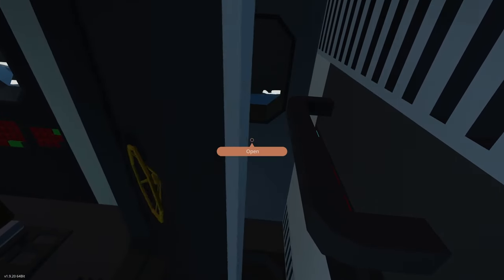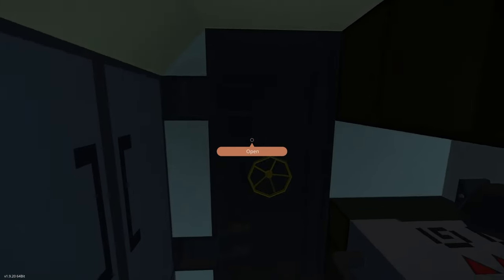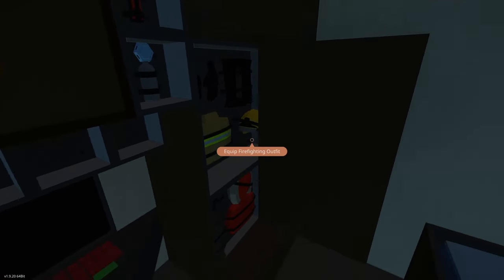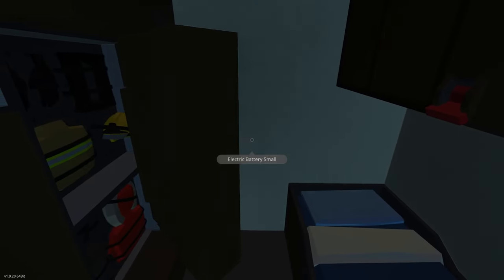We'll close the door to the bridge and head down into the main living area. Starting at the bow, we have the sleeping quarters. There are some simulated cabinets here; this one does work — as you can see we have a fire suit and a cold weather suit. You can go ahead and open those and then just click on the button on the back.